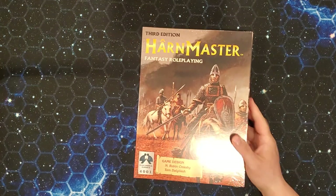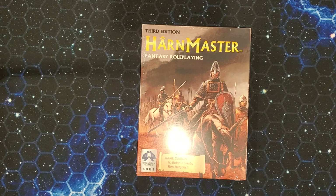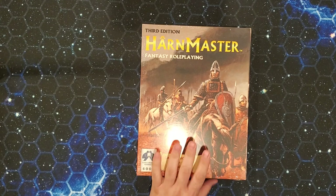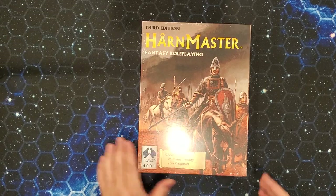Hey folks, it's ArdWolf. Welcome. We're going to do an unboxing today of an RPG product. That RPG product is the current third edition of the Harn Master Fantasy RPG. This is the system that was designed to exclusively work with Harn, although I feel like it's an interesting system in its own right, and I hope to get to a mechanical examination in a future video. But for now, we're just going to do an unboxing.